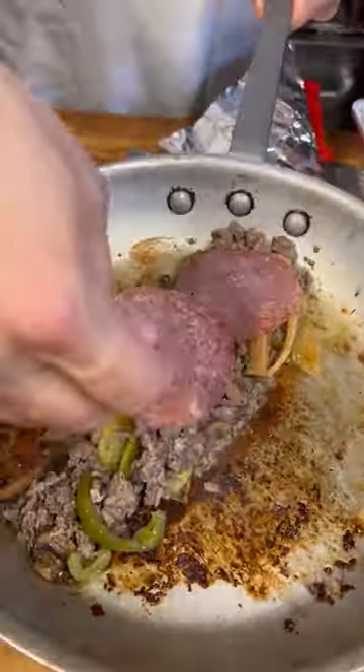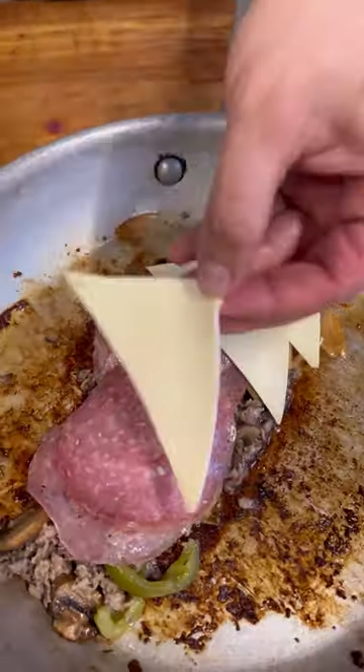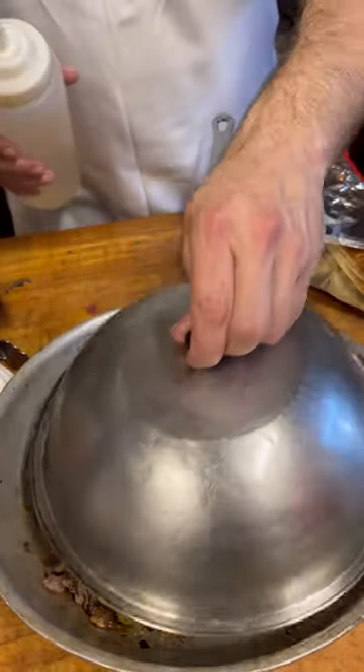I'm going to put on the salami, cover the whole thing. I'm going to add some American cheese to this one — five slices. You want the cheese to melt nice, hit it with a little bit of water. Cover it so the cheese steams.